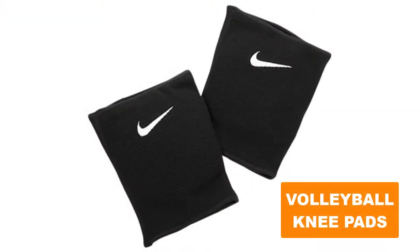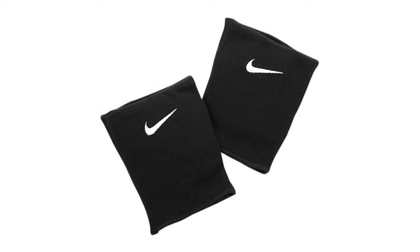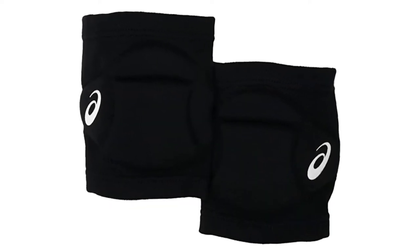Are you looking for the best volleyball knee pad? In this video we will break down the top six volleyball knee pads on the market. We have included links in the description for each product mentioned, so make sure you check those out to see which one is in your budget range.